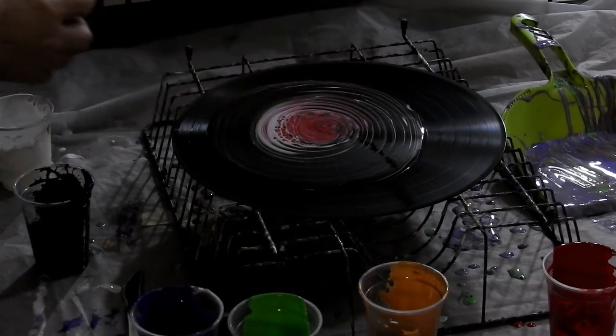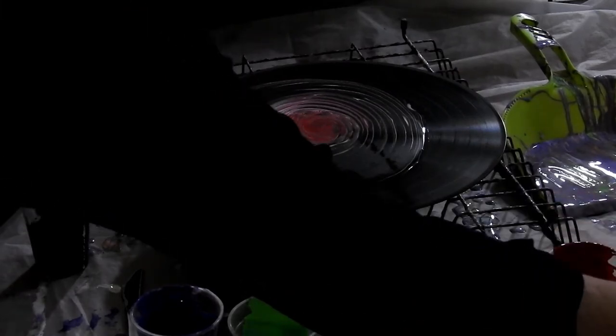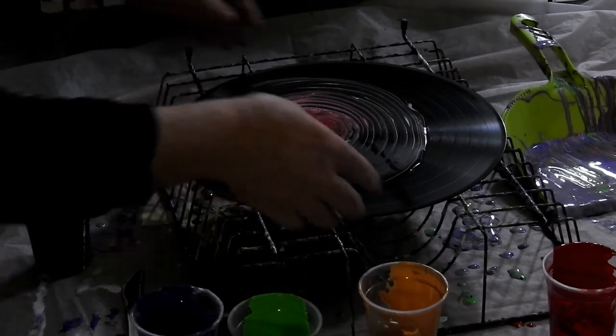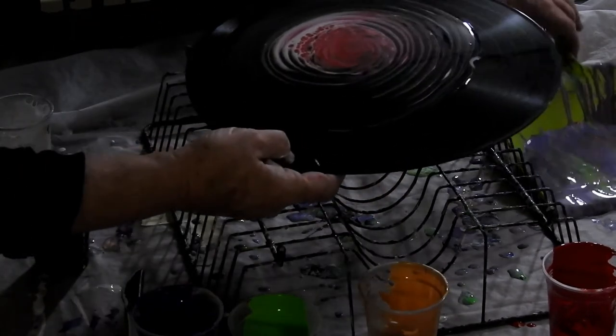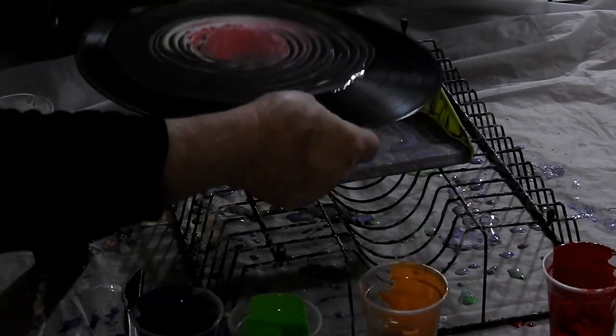The recipes for this paint and the pouring medium you'll find below — show more underneath this video. There's also a link there to my Facebook group which is Australia Art Dreaming. You're more than welcome to come across there and join us.